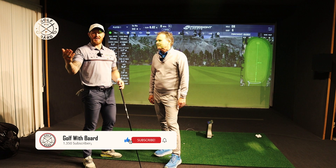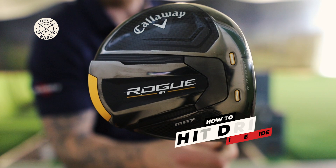Hi and welcome to Golfer Bord. My name is Bord and today I'm here with Paul Blakey. Hi Paul. He's going to help us how to hit a driver.